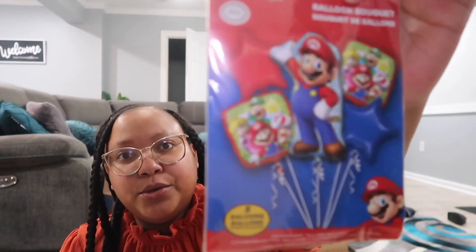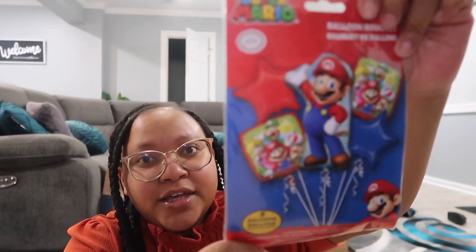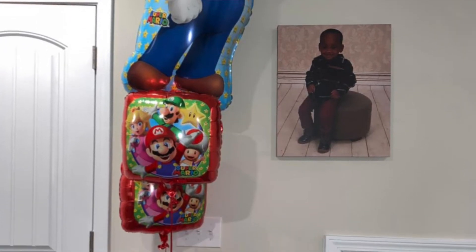The last thing from Party City is this little balloon bouquet. On the day of his birthday party I'll take it back there so they can fill it up with helium. That is everything from Party City that I picked up.